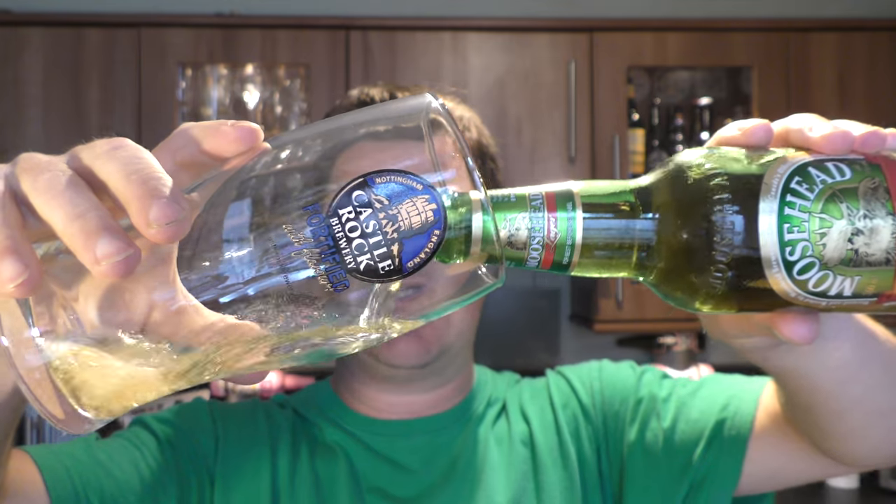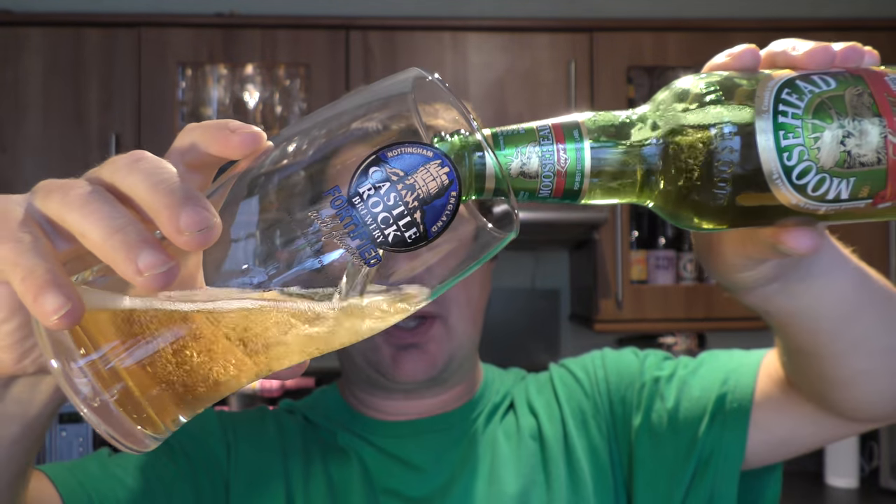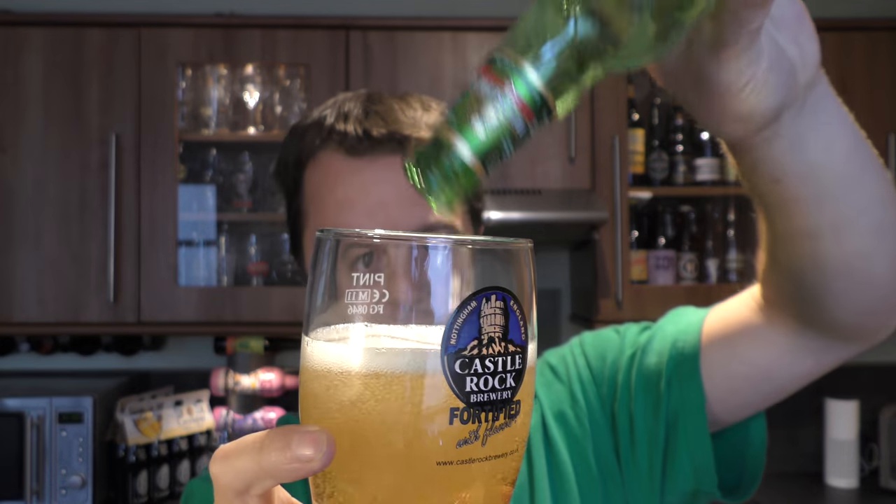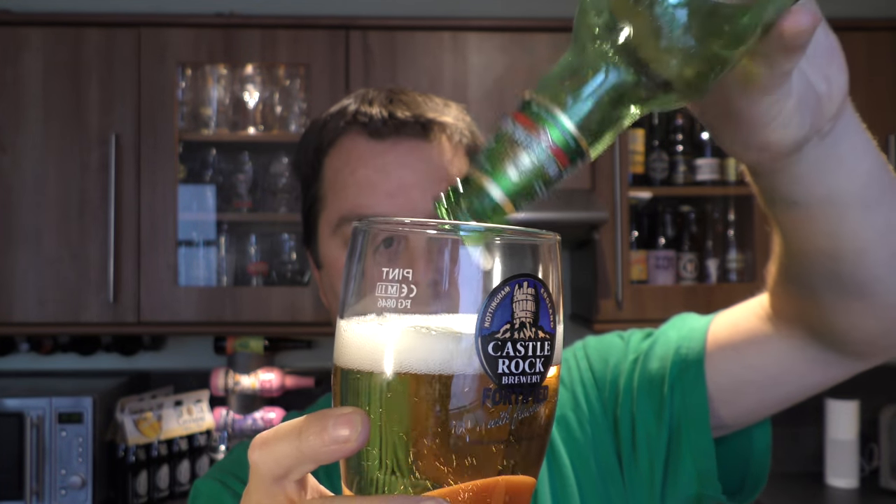Green glass bottle. Nice bit of smoke on the opening. It's not ideal — it's not an ideal thing to do, putting a beer in a green glass bottle, because the hops will skunk. But we'll see what happens when we get our nose into the beer.